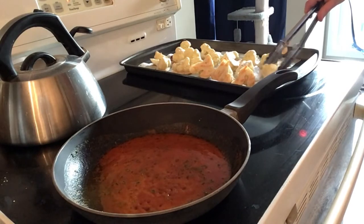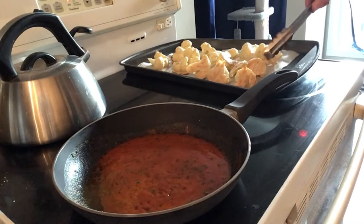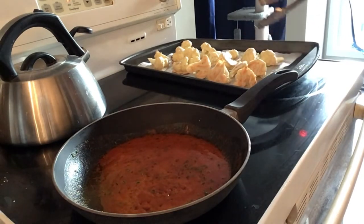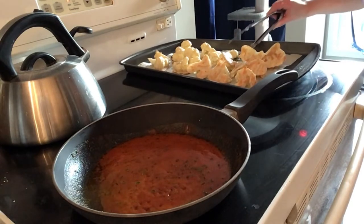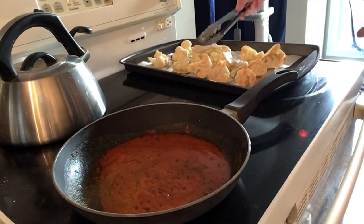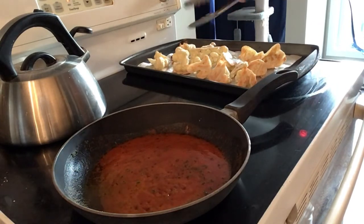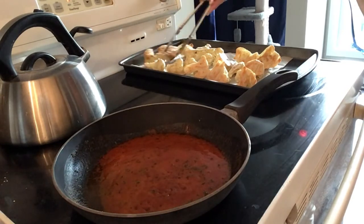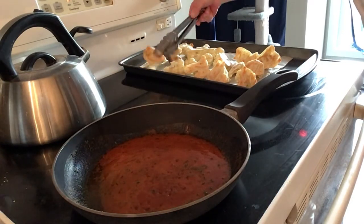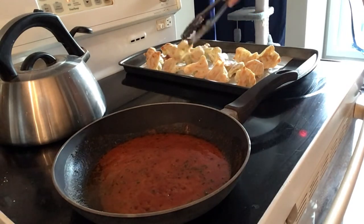You've got to put the parchment paper on — I'm telling you, it makes a huge difference. Don't try to make them without the parchment; they will be sticky AF. We're getting some good color on both sides now — they're almost ready!